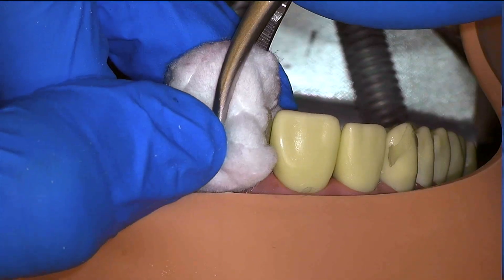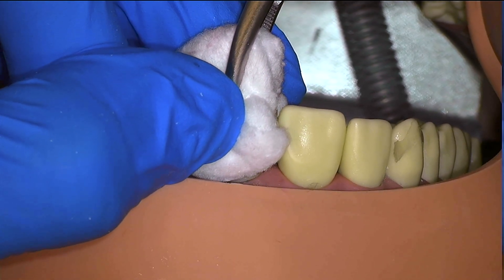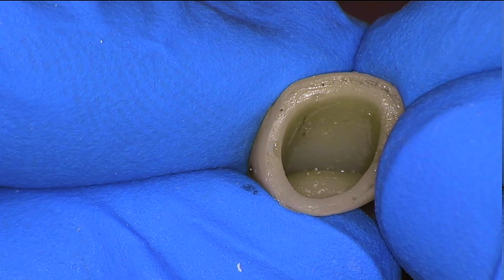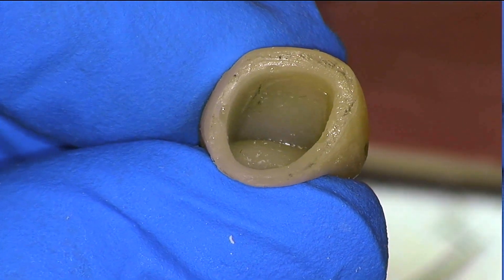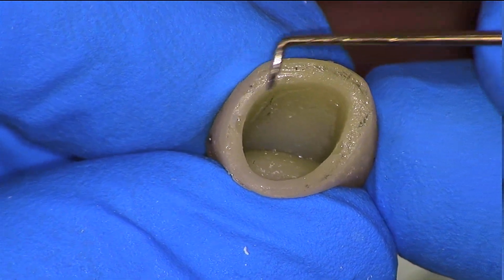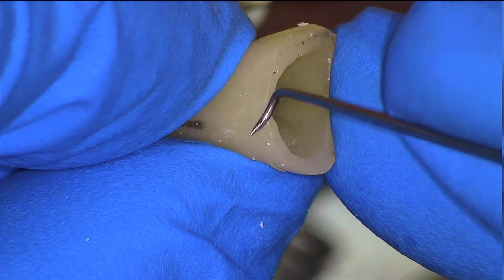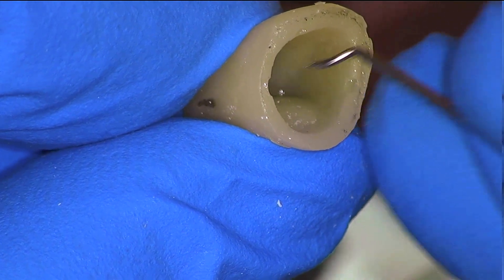We will go ahead and remove our temporary to adjust any excess or deficiency. Here we don't want to use force, just gentle buccal-lingual motion until the temporary comes off in one piece. We know that the distal aspect had a deficiency, and here I'm also looking at the internal deficiencies — these bubbles. When we rotate the tooth we can actually see the deficiency on the distal side, and additionally the bubbles on the internal surface.